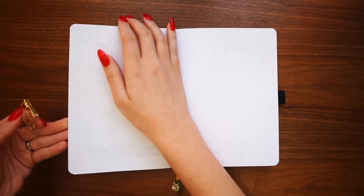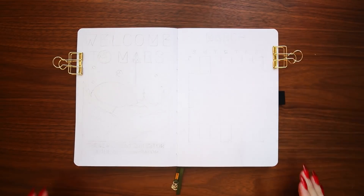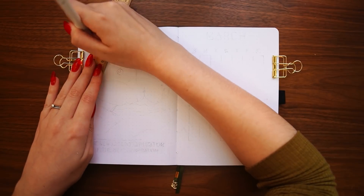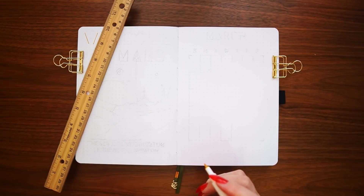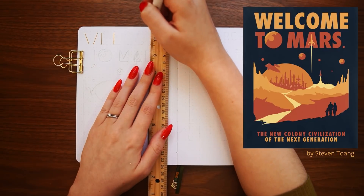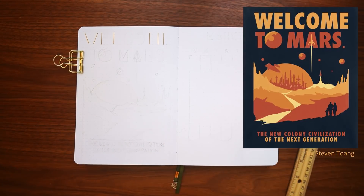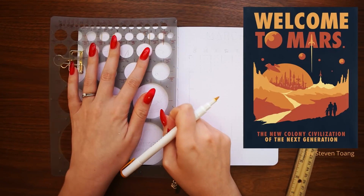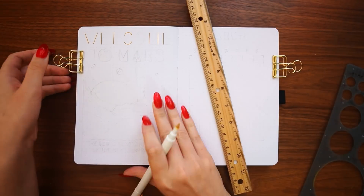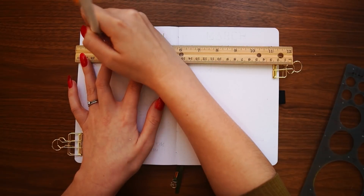Getting started right away with the cover page. The cover page is inspired by a piece of art that my husband had found a while back and was a really big fan of. I'll put the original artwork up on the screen — this is what I was going for, though I did make some changes to fit my vision. The original artwork is called Welcome to Mars, and it's by Stephen Toang. They sell their art on Society6, so I'll link their page down below if you want to buy the original poster. It is pretty awesome.